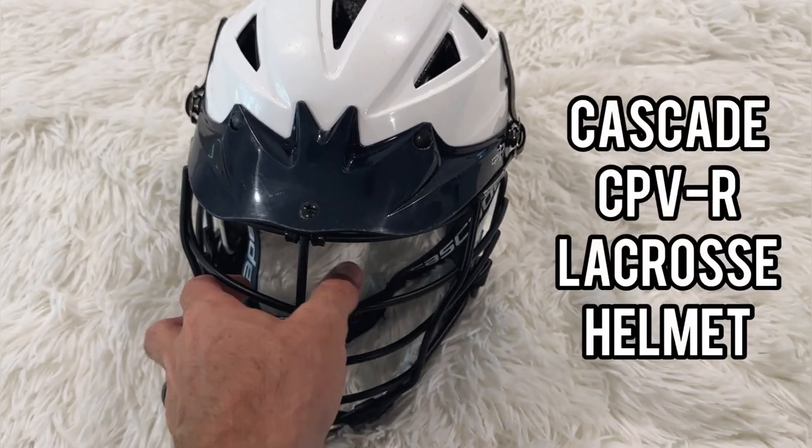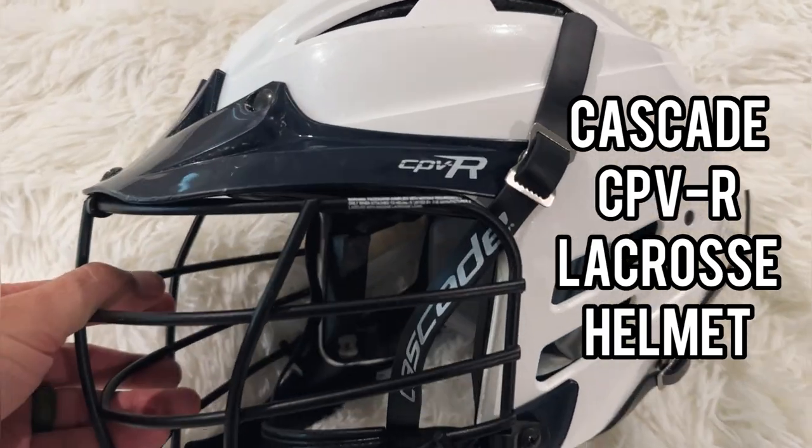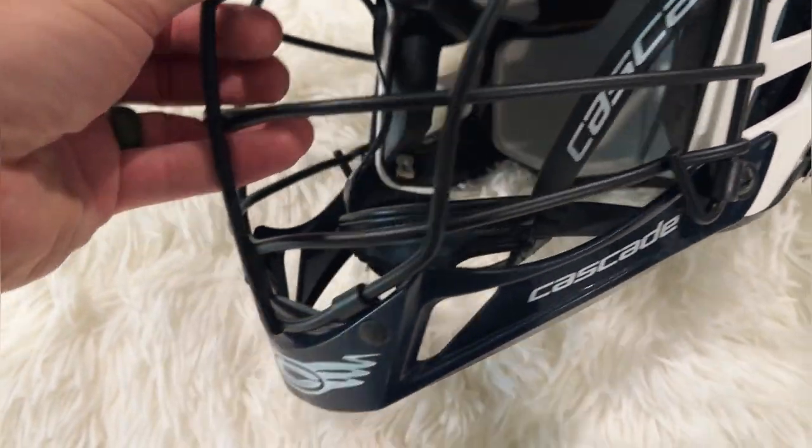Hey guys, let's go ahead and do a review today of this Cascade CPVR Boys Lacrosse Helmet. This is an awesome youth lacrosse helmet.